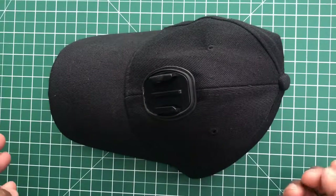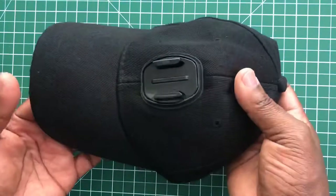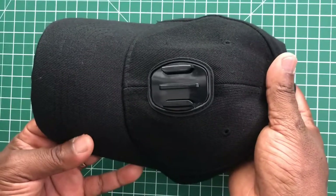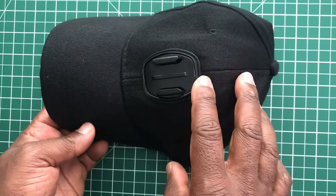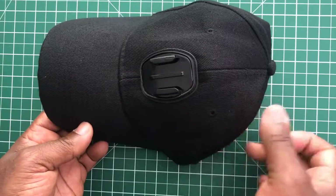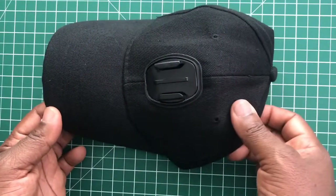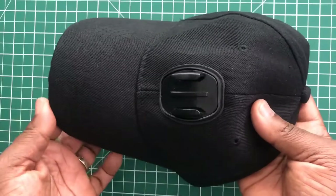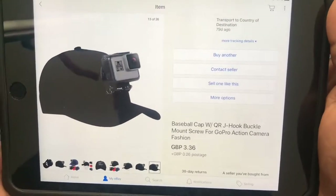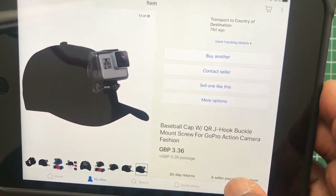This is a GoPro baseball cap and action camera cap, which you can mount an action camera to. I have done a video where you can make one of these yourself and I'll leave a link showing you how to do it, but this one is pre-done so you don't have to go through the ordeal of making it — you can just buy it as it is. On eBay it's roughly under four pounds, and you can get them in various colors.